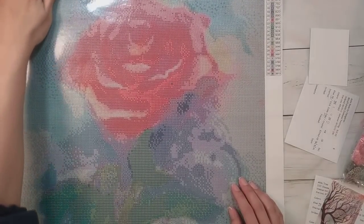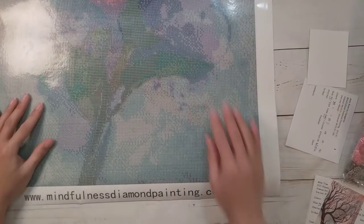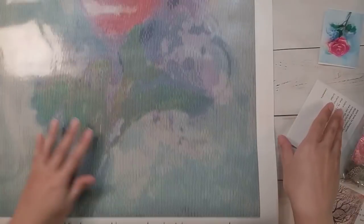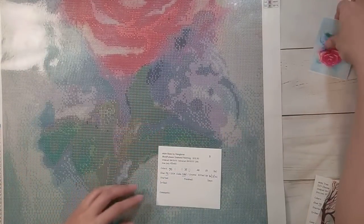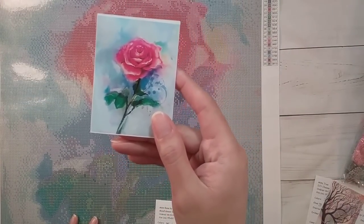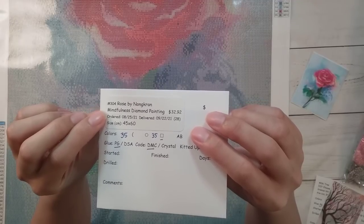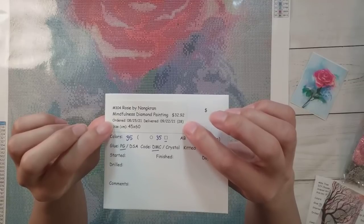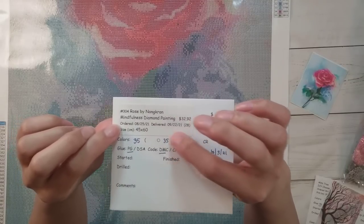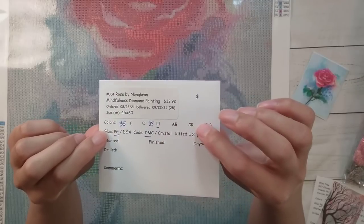The second one — neither of these unboxings have been shown yet. This one is a bigger one, from Mindfulness Diamond Painting dot co dot uk. It's this flower here. I'm hoping it'll turn out well; it looks a bit pixelated on the canvas. The original image is 'Rose' by Noncran — it is a licensed image. It cost me $32.92, originally 22.99 pounds. It's a 45 by 60 with 35 colors, square drills, poured glue, with DMC numbers.